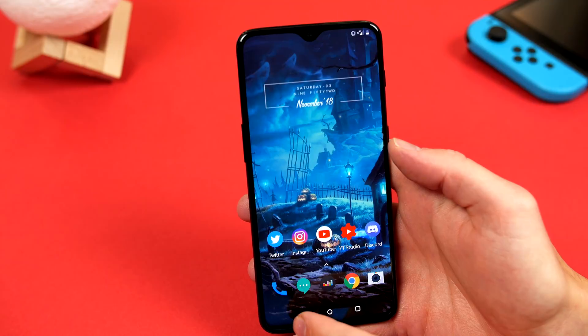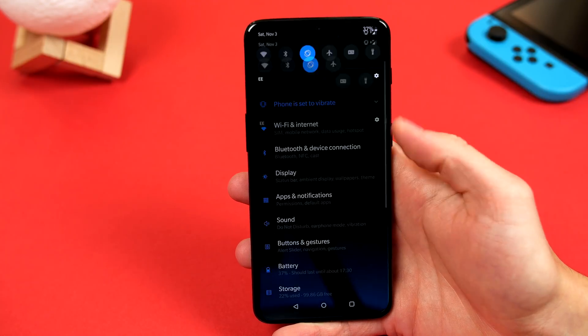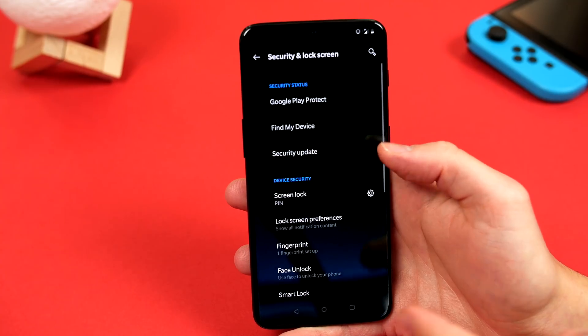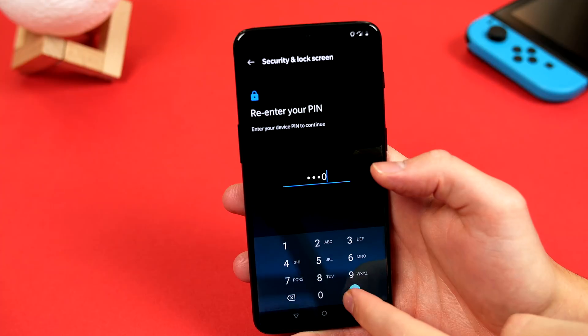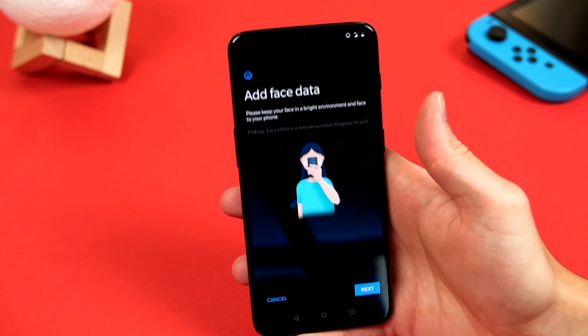The next tip is to go ahead and set up face unlock. While the new fingerprint reader is fast and obviously pretty cool, face unlock is undoubtedly faster. So to set this up, we have to jump back into settings, scroll down to security and lock screen, click on face unlock, and then you will be asked to put in your pin or pattern etc that you set up earlier. And when you are in, click on add face data.